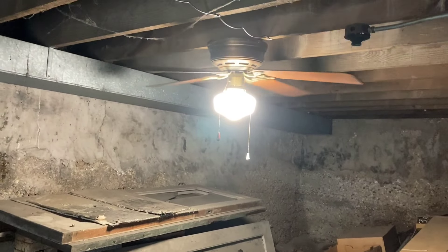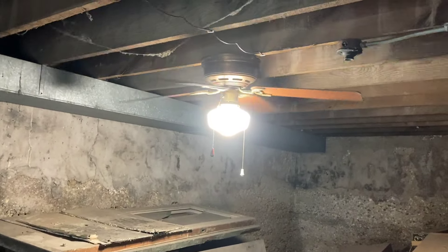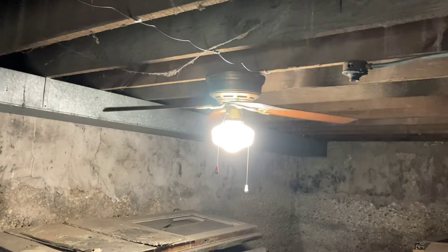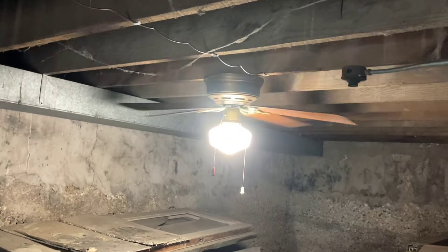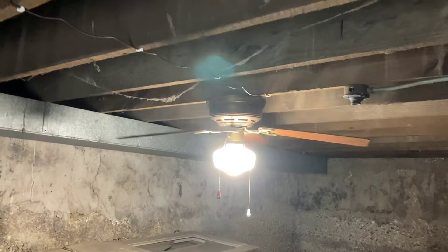Hey guys, so this is going to be another update to the Youth Center dungeon basement. If you saw the last video, you saw that I put up this Hunter Low Profile 2. A couple people had suggested that we make this dungeon space kind of like an abandoned fan display. While I really like that idea, some of the abandoned fans that I actually have, I don't necessarily want to risk losing, since it is Youth Center - it's not really my building, there's always a chance something can happen. So I'd rather stick to things I'm not super attached to.